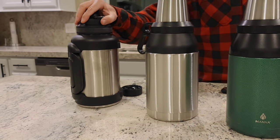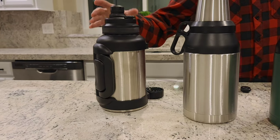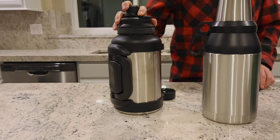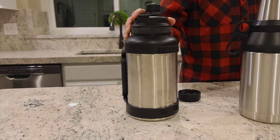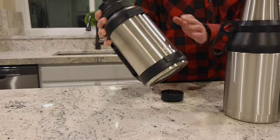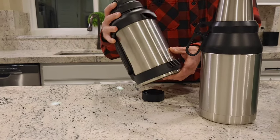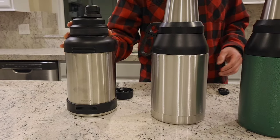You can also check out gearchase.com/blog for some of our other product reviews of MANA, like this 78 ounce stainless steel Titan bottle. It's also a double-walled vacuum sealed bottle that comes with a nice handle attached to the side, making it easy for pouring.